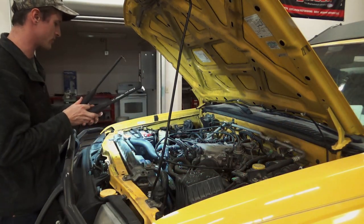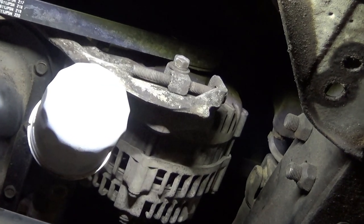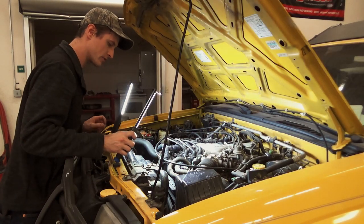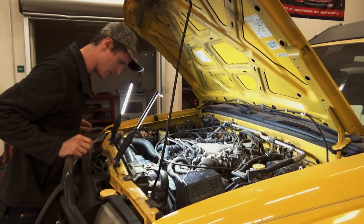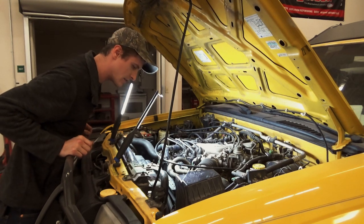You know you have that jack screw style system when you see this type of setup on your accessories. This one will have two drive belts — one for the alternator, and then one for power steering and air conditioning and all that other goodness.